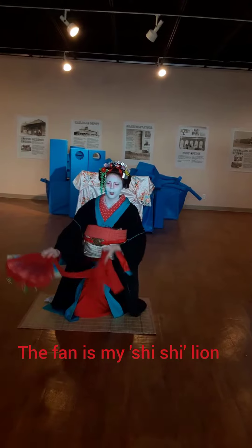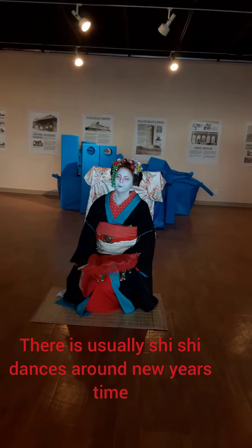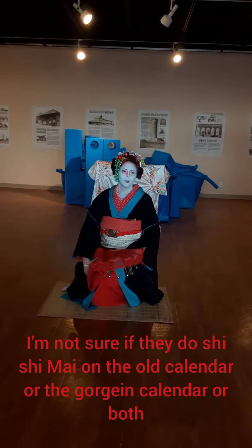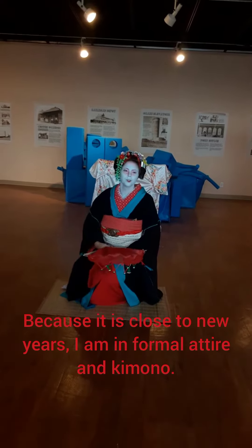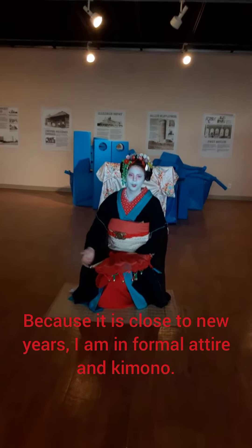They usually go out around New Year's time, and I'm not sure if it's for New Year's and stuff like that, or both — you know, western and lunar New Year's. But that's because we have a lot of stuff as well.